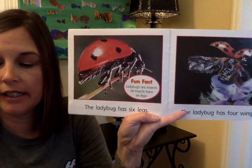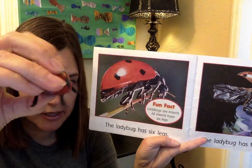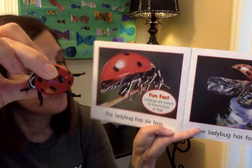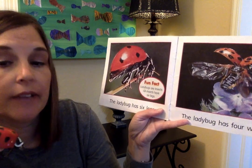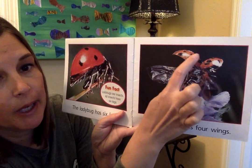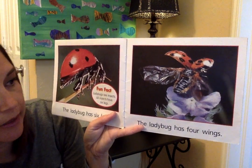The ladybug has six legs, because all insects have six legs — three on this side and three on this side. Ladybugs are insects, and all insects have six legs. The ladybug also has four sets of wings: the ones with the spots on them, and then some little clear-looking ones.